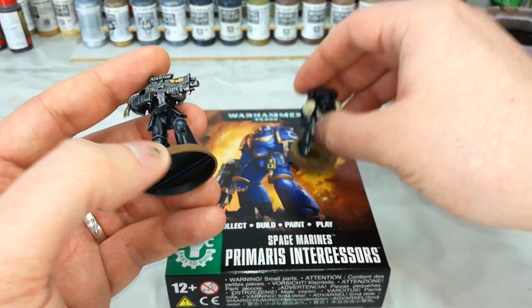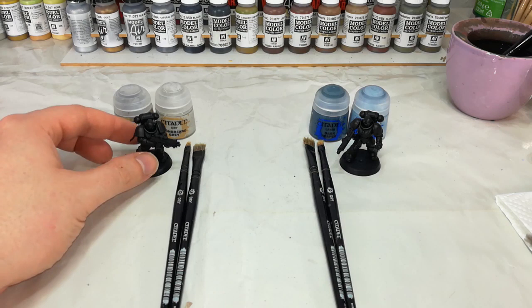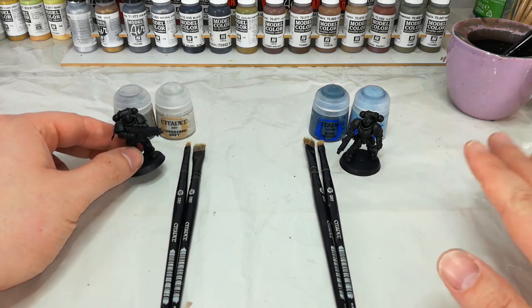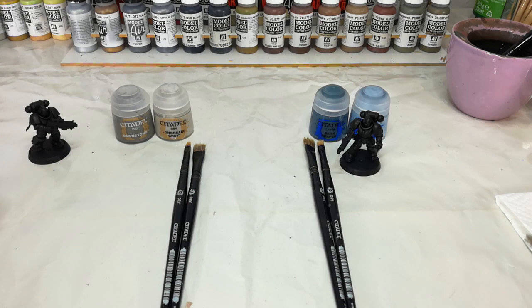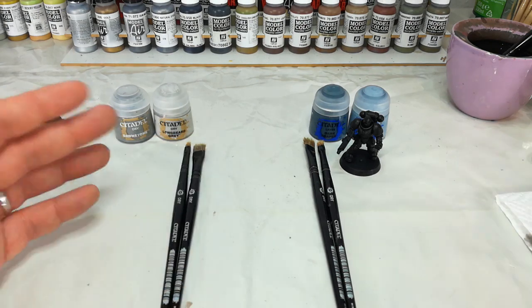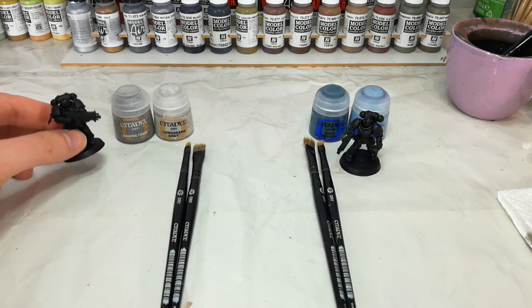So let's have a look at how we get started with these and the basics of dry brushing black armor. Let's have a quick moment talking about the palette choices for these two. With the Iron Hand, the color scheme is pretty bold and sharp — it's black, white, and silver. So personally I like to think that Dawnstone and Longbeard Gray are going to be the best choices to highlight that armor, because I want it to be quite sharp and pristine and mirror the rest of the color scheme. It's a pretty generic scheme you can use for just about anything that's black.